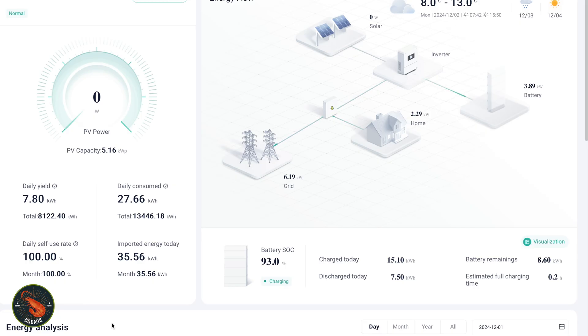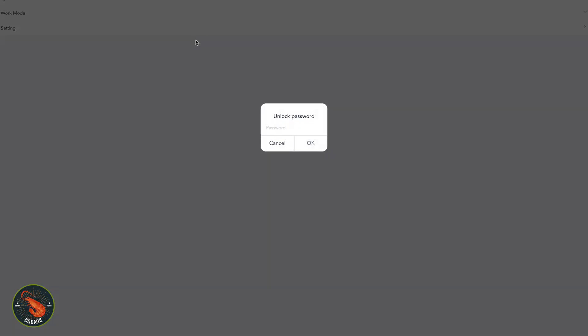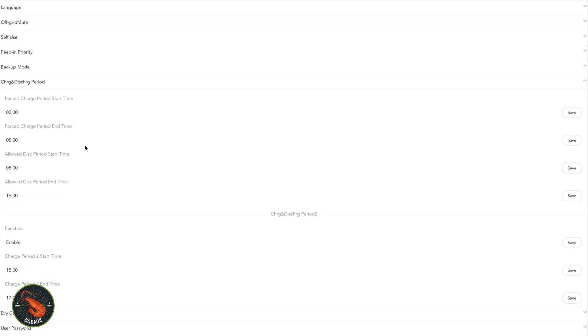I'll give you a quick overview of the app. This is available through a web portal or the SolarX app that you can download for your phone on iPhone or Android. As you can see here, it's showing us the power coming in from the solar PV — it's now dark so obviously we've got none coming in. It also gives you an overview of how much energy your house is using and the state of charge of your battery. You can also go into the remote settings for the inverter — the default password is 0000. In there you can change the times of day that you force your battery to charge and allow it to discharge. I'm on Octopus Flux, so in the morning I charge the batteries up, and then in the evening when energy is more expensive — between 4 and 7pm — I allow it to discharge to make use of cheaper electricity.